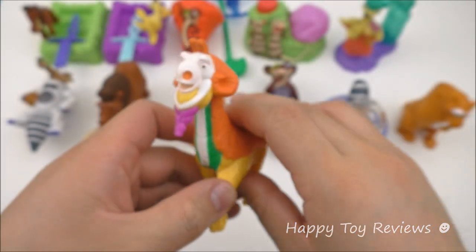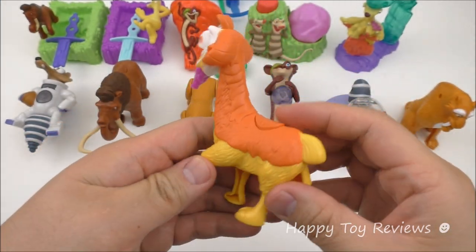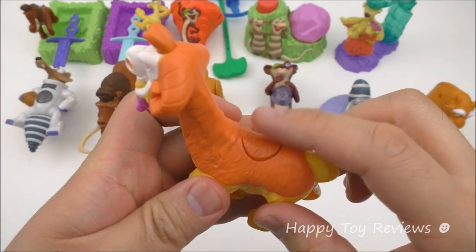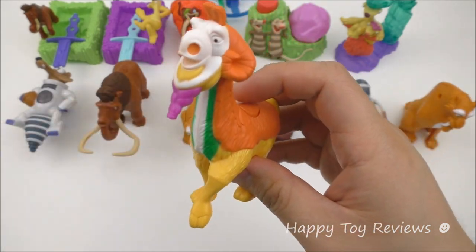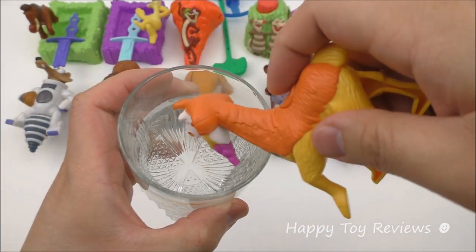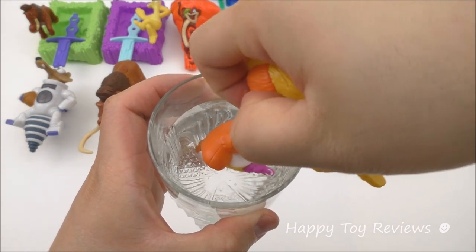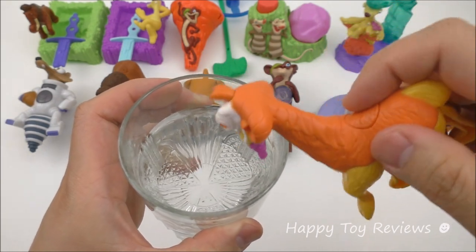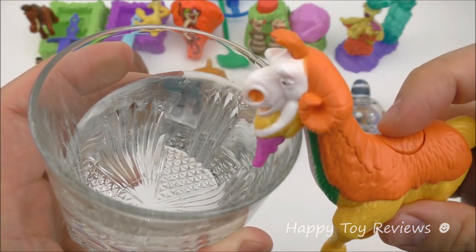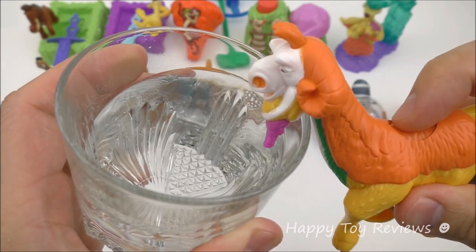Toy number six is Shangri-Lama. Love all the colors on him — he's very colorful. This here is actually a water gun, so you can push on this button and he will squirt some water out. We have a cup of water here. To fill it up, just put it in here and push the button a couple of times. Then to spray it out, just push this button. That's awesome!